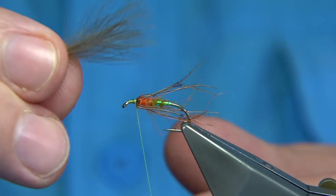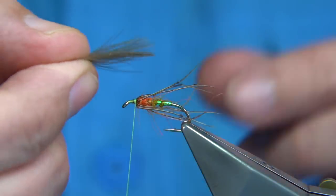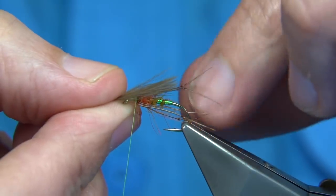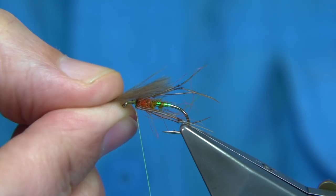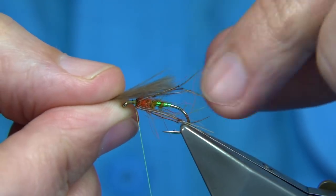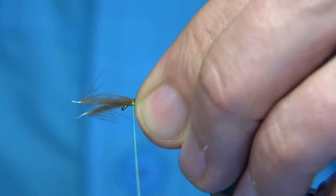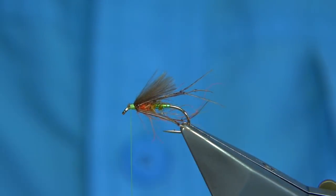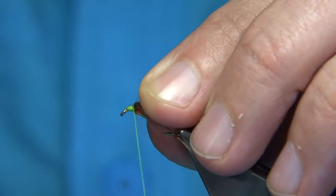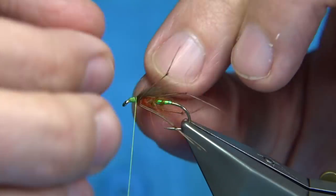I've got a couple of small CDC feathers — I've got two here, don't want too many. Just sit them on the top, basically towards the body length or slightly longer. I'm putting it in line with the barb of the hook. Tighten up — it just helps to float the fly a wee tad. Trim that away. A wee bit of wax, tidy that area up. It just gives an impression of the wing and helps to actually float the fly.